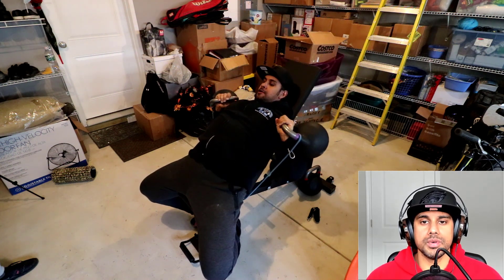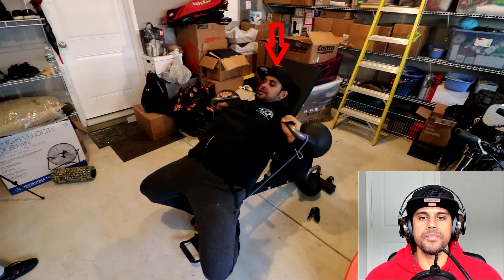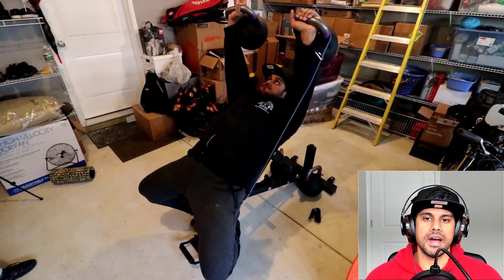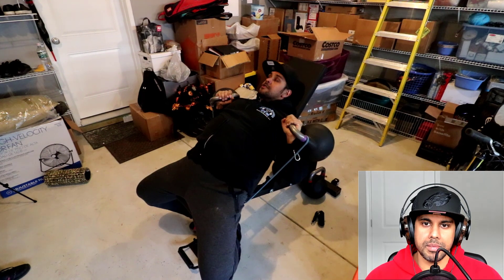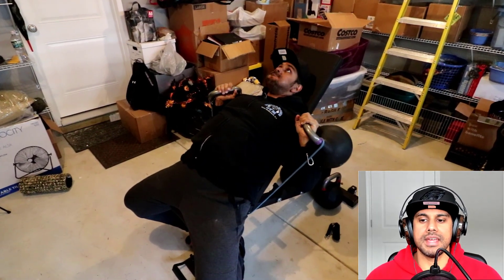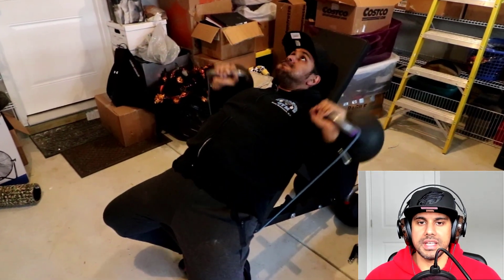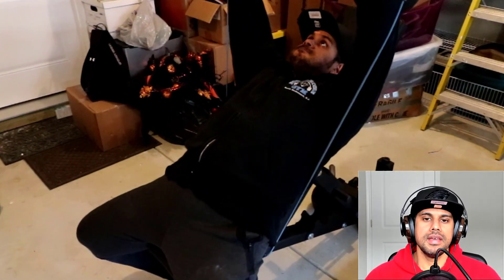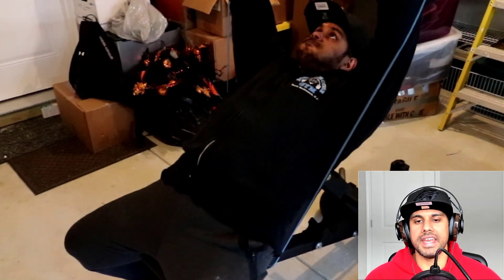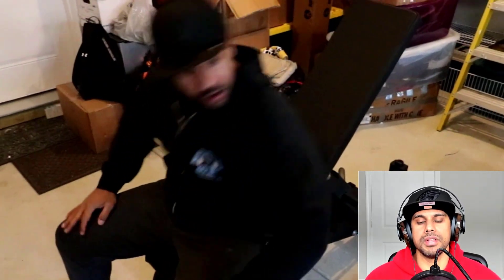We've gone up in weight here. Our head is back and neutral. As you can see by my cheeks, I'm breathing and bracing while doing the exercise to maintain as much stability as possible. I breathe deeply into my belly and hold my breath as I press the weight up — this makes my upper body really tight and rigid, giving me a lot of stability.